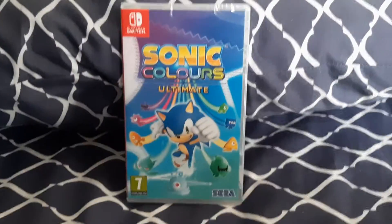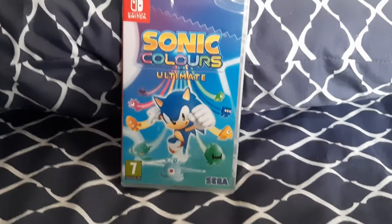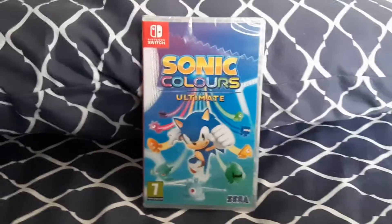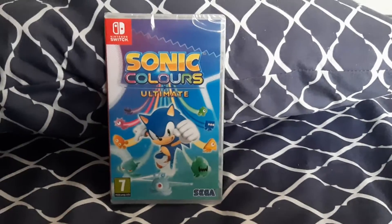Sonic Colors Ultimate for the Nintendo Switch. I did actually play the Nintendo DS version of this game years ago. I had it on an R4 card, but then when I connected my Nintendo DSi to the Wi-Fi, I wasn't able to play my R4 on that console anymore.